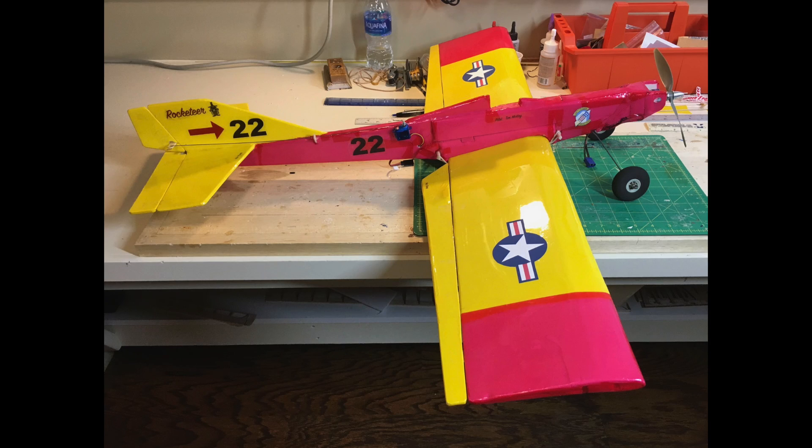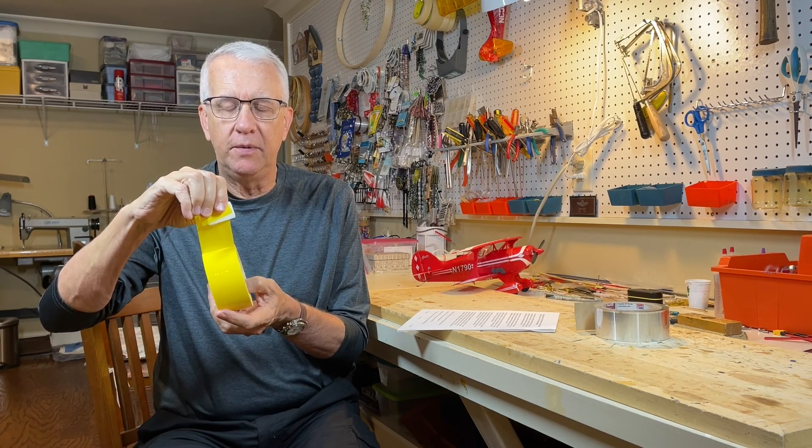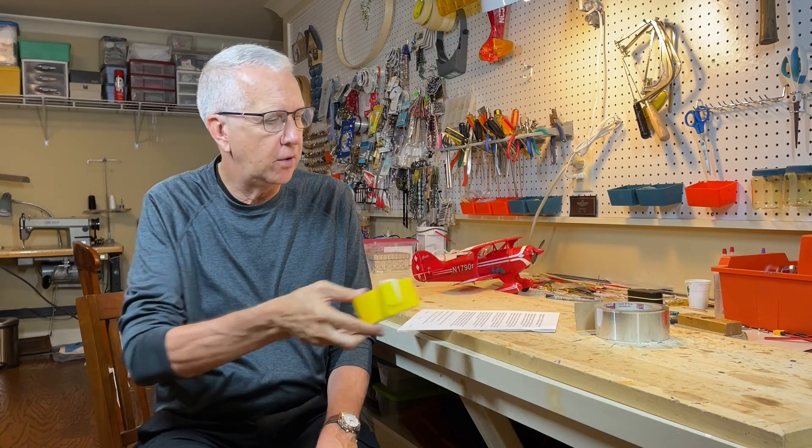What I recommend for foam board is any of the light coverings — it could be Aerolite or several similar brands. You can usually see 'LITE' somewhere in the name, meaning it's a less strong but lighter covering requiring less heat. It goes on pretty well and looks quite nice. Another covering I've used with good success is colored packing tape — very thin, lightweight, and very sticky. It's very easy to find on Amazon in a range of colors. You peel it off and apply it directly onto the foam. With a little bit of practice, you can get a pretty good decorative effect.